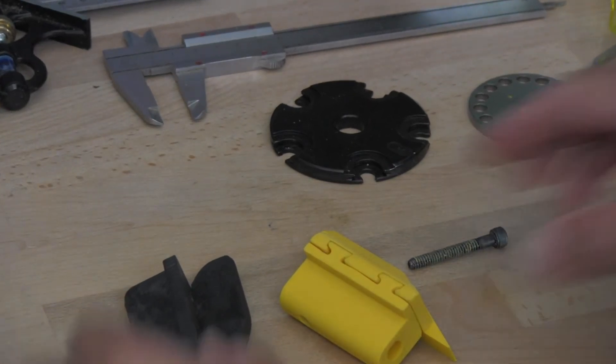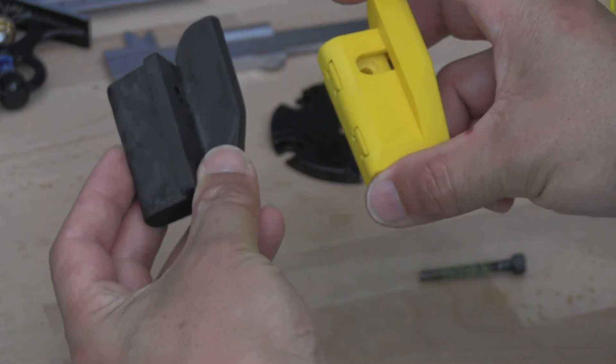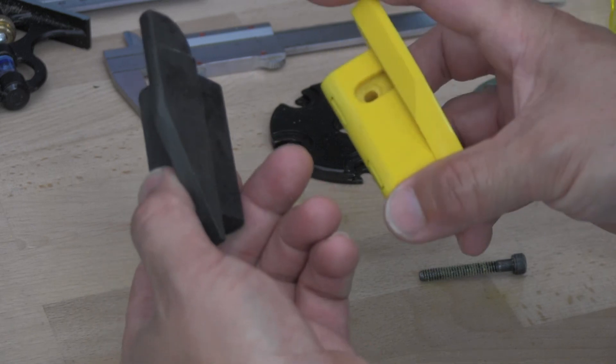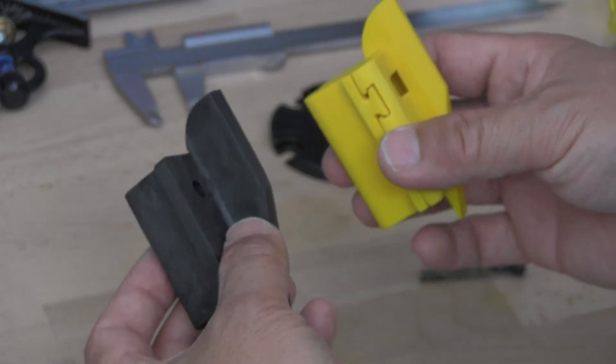That's it. Basically, those are two exactly the same shape, just made of different material. And also functionally totally different.